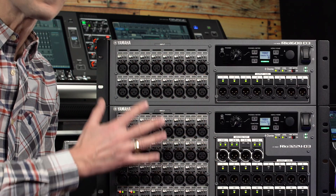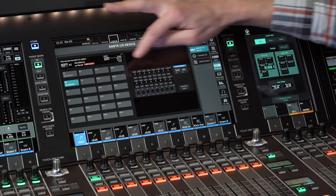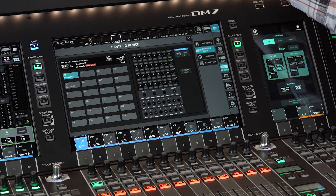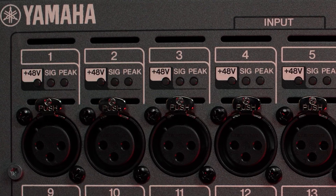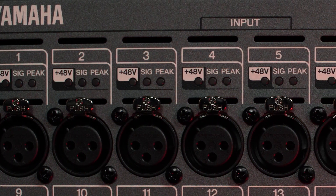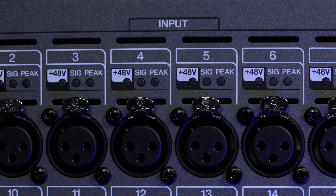Now, the RIO D3 models continue the color scheme yet enhance the sound further with a revised preamp design to match the sonic character and specifications of the M7 series. The noise floor is lower and the dynamic range is greater with an improved gain control circuit. There are also a number of other visible and hidden improvements.